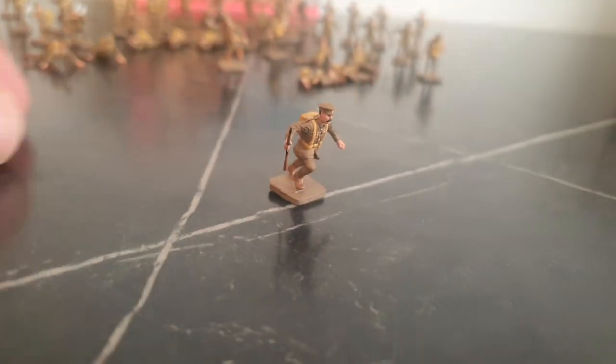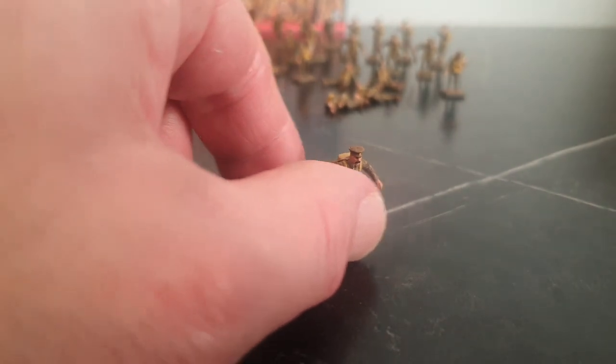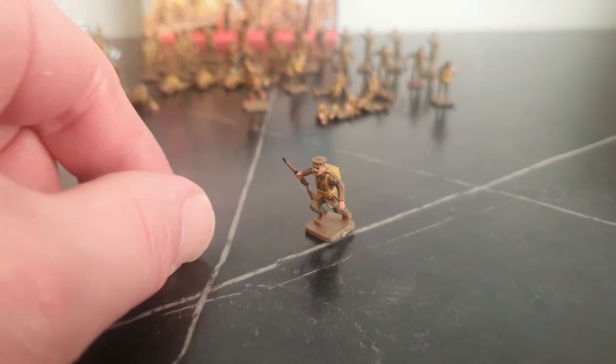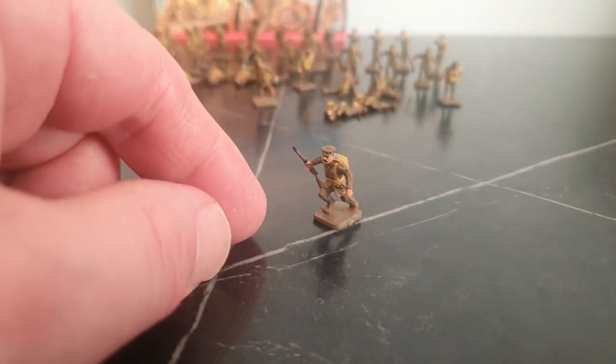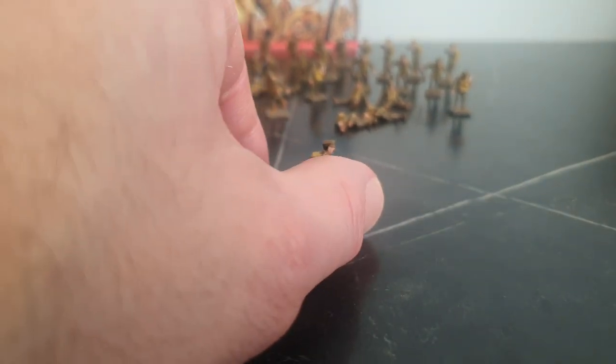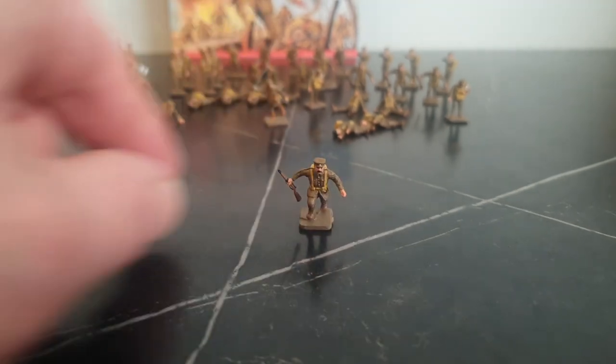This figure is running towards the enemy, or running away. These figures would be suitable for the outbreak of war — August, September 1914. The British didn't get the steel helmets until 1916.